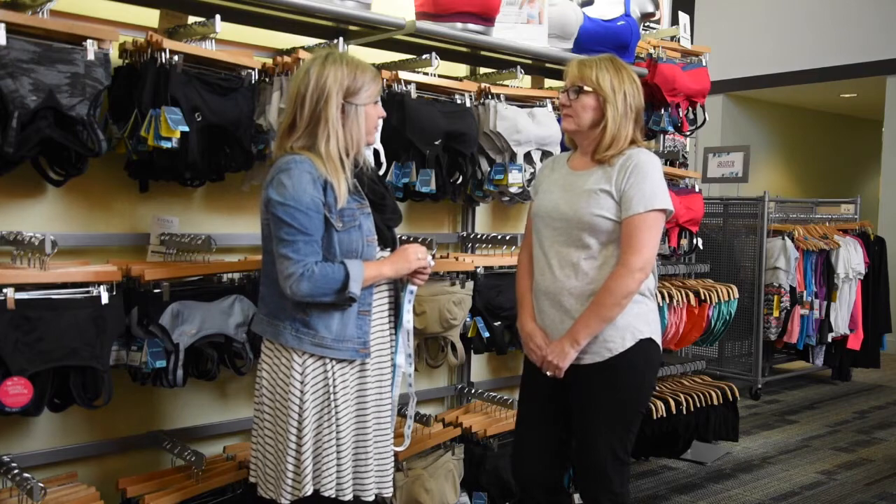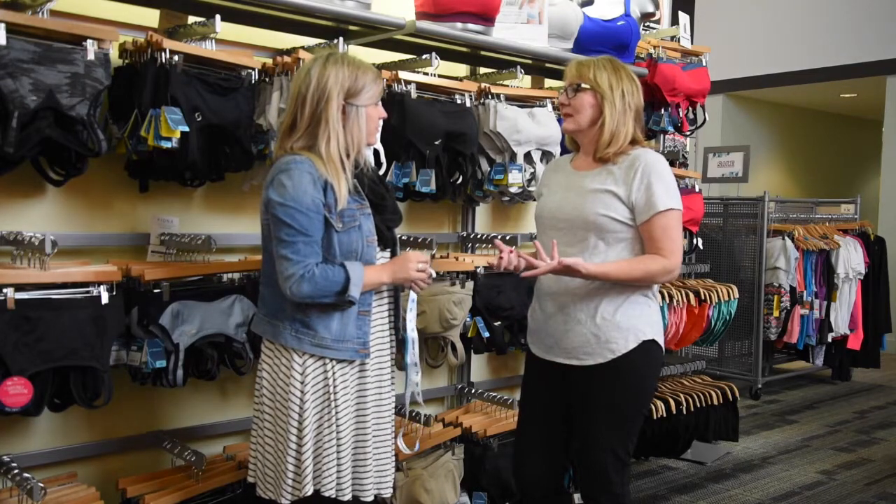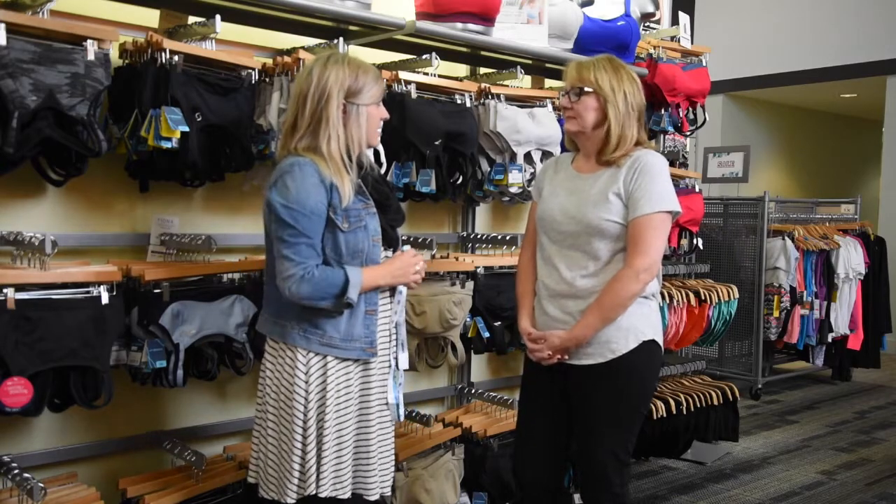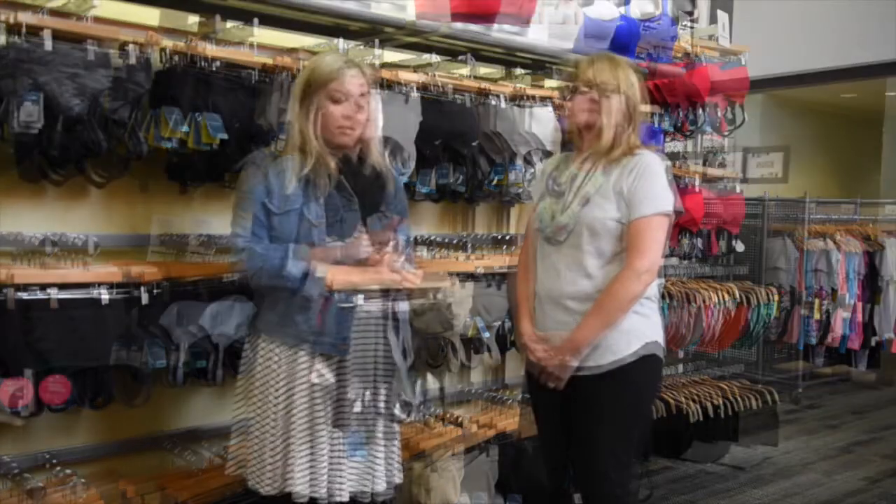It's close. At times I've gone to a 38 just because of the band comfort factor with the scar tissue and things like that.